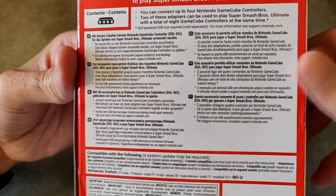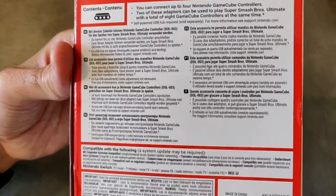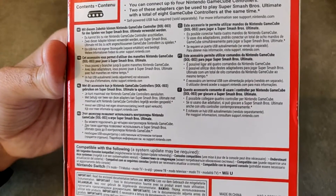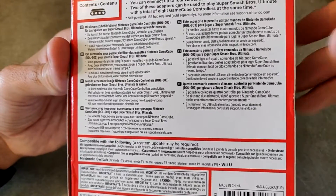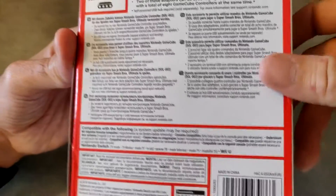Cet accessoire vous permet d'utiliser des manettes Nintendo GameCube DOL-003 pour jouer à Super Smash Bros Ultimate. On peut y brancher jusqu'à quatre manettes GameCube. Avec deux adaptateurs, vous pouvez jouer à Super Smash Bros Ultimate avec huit manettes en même temps. Un hub auto-alimenté vendu séparément est nécessaire.